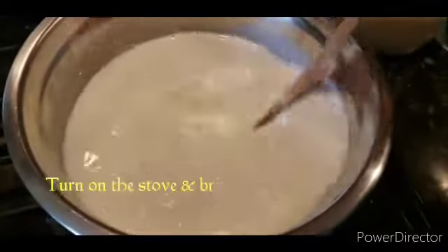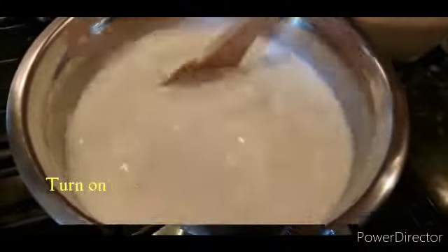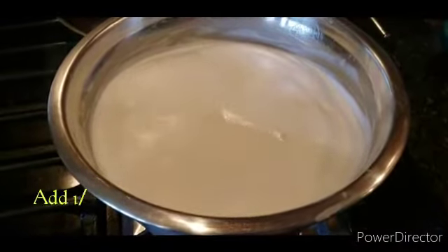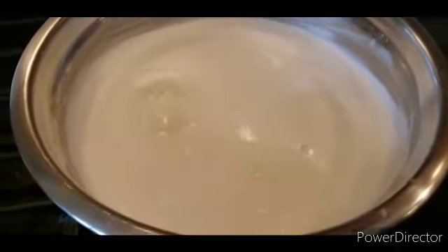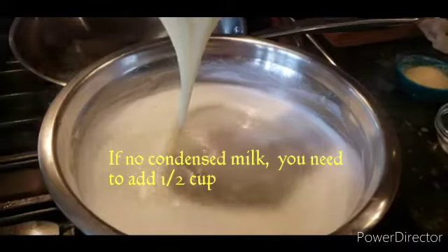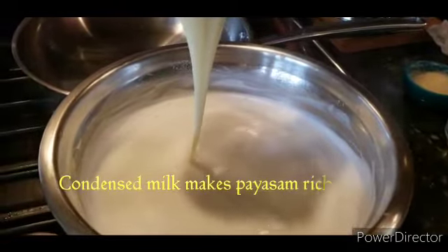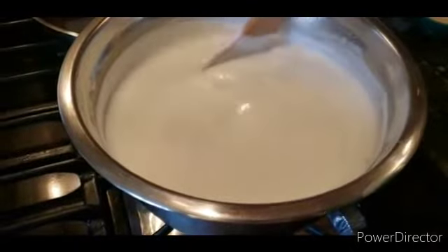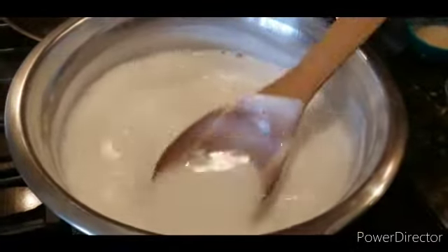Add 6 cups into the pot. Add a cup of sweet and condensed milk. Add condensed milk. It is a very nice taste.